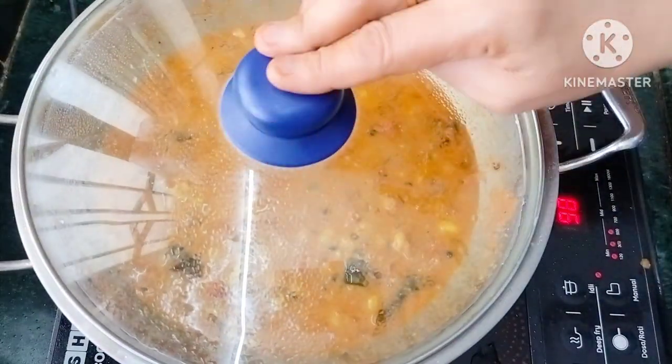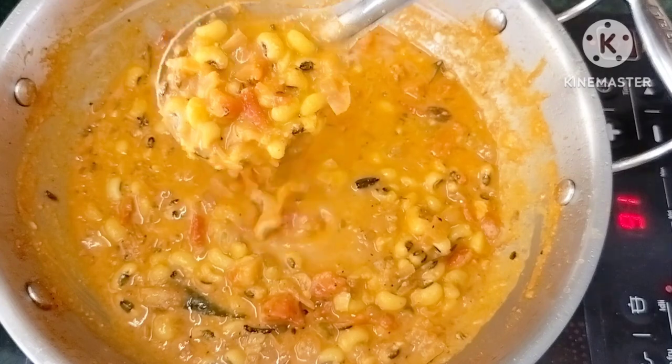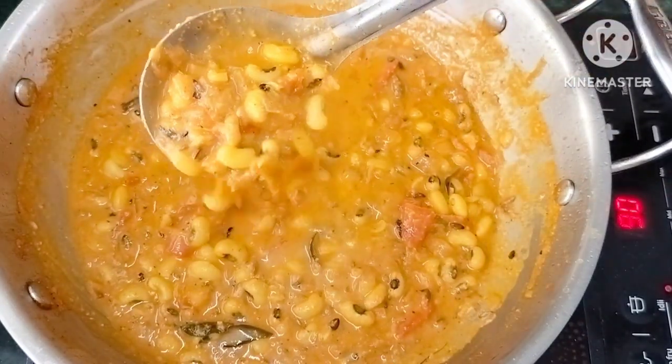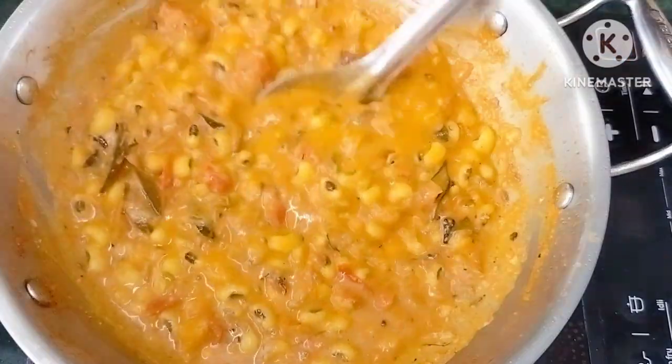Let's try this for 2 minutes. Let's open the gravy and make it a little. The gravy is also good. It has a good taste with rice. Let's try this.